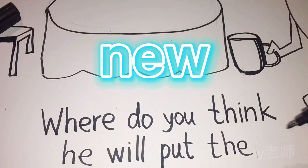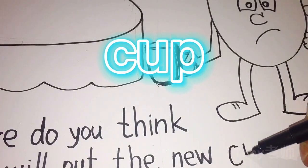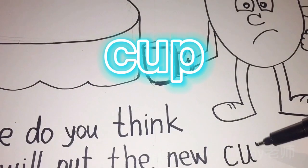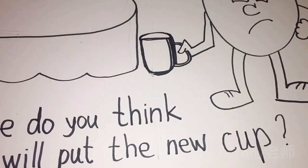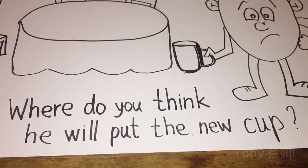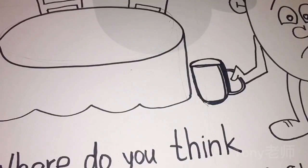New. N, E, W — new. Cup. C, U, P — cup. And question: so where do you think he will put the new cup? Okay guys.